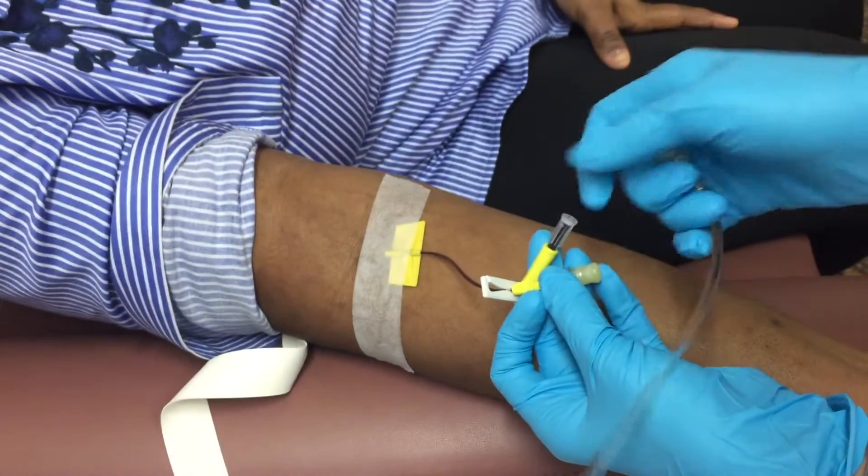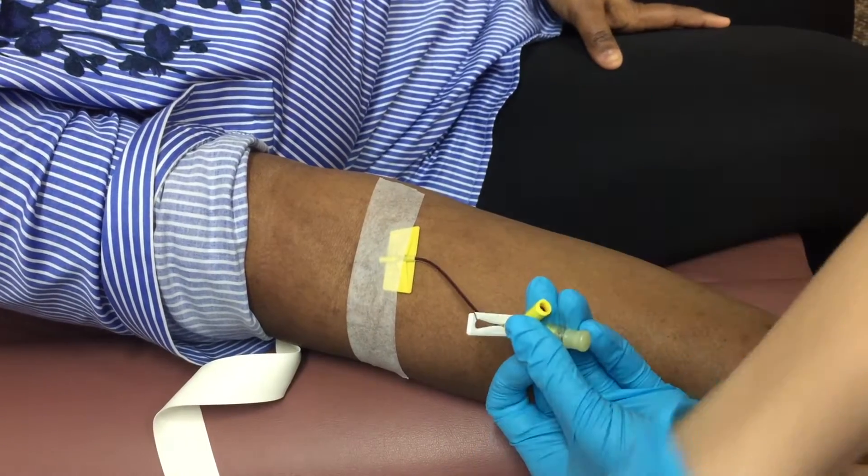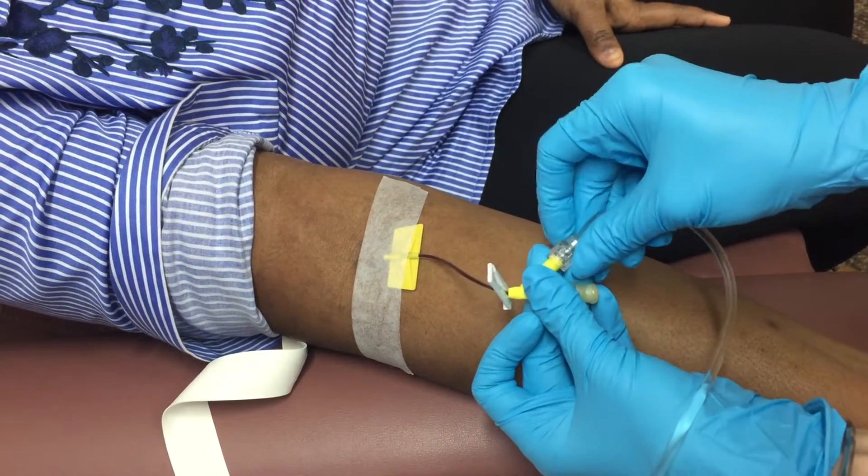After that, you're ready to test your IV line's flow ability. Connect to your drip and let it flow!